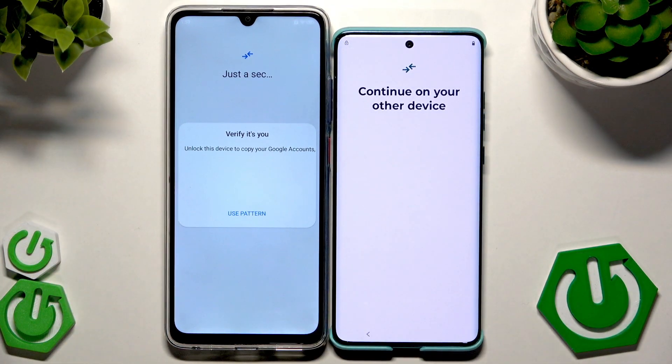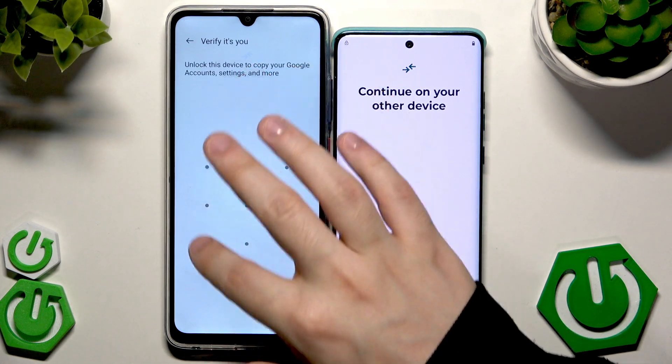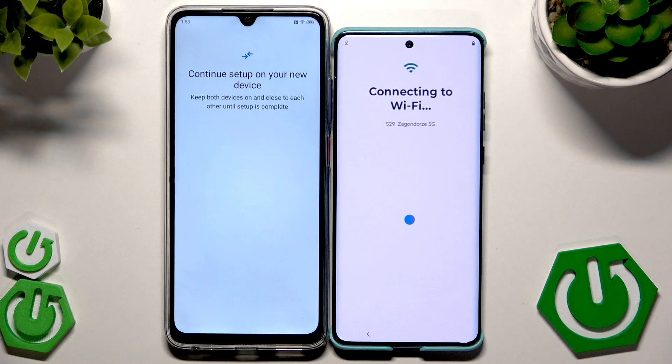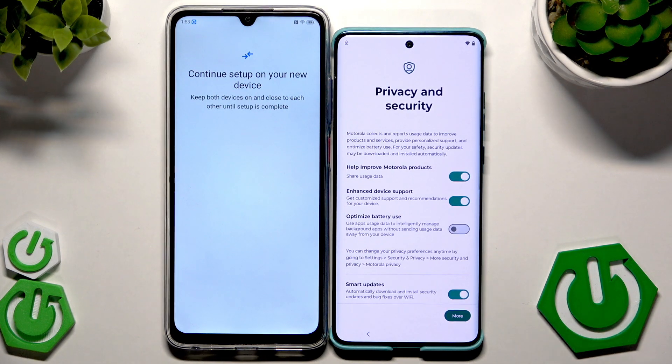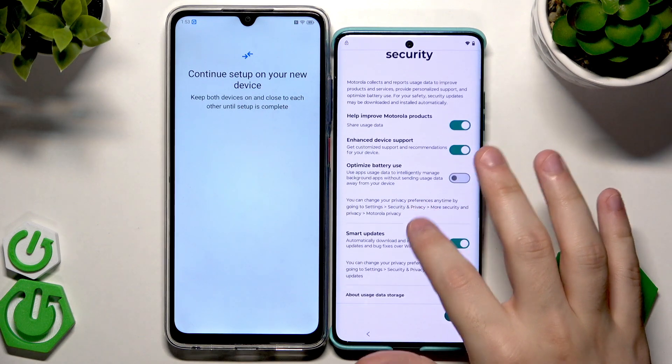Now we need to verify using the pattern from this device. Now we see the information that we need to continue the setup on our second device. It's automatically connecting to the Wi-Fi and we have the 'Getting Your Phone Ready' information.